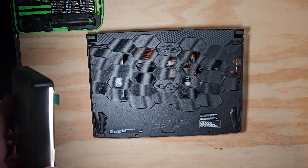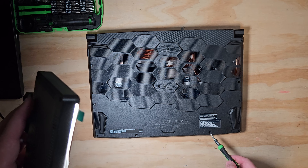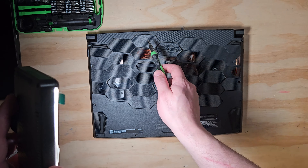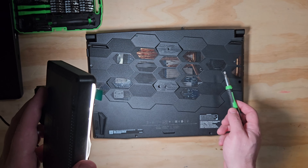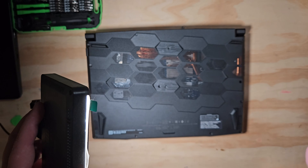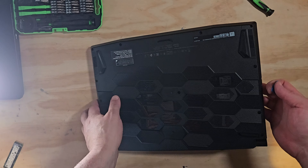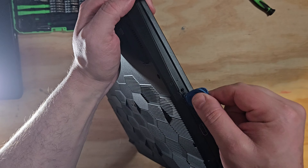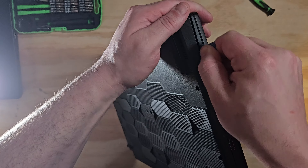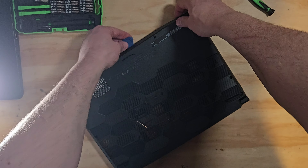For disassembly, this laptop has 13 screws total — 11 larger ones and 2 smaller ones, one of which was covered by a factory seal. That's a bit excessive. To open it, you basically just pry along the edge starting right underneath the aux port, run your tool all the way across, and it pops open.